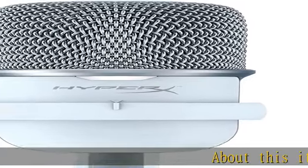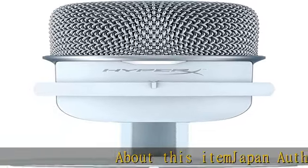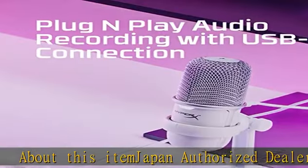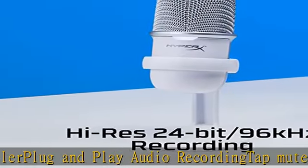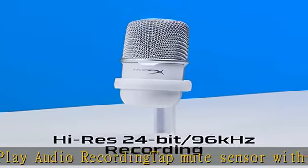About this item: Japan authorized dealer. Plug and play audio recording. Tap mute sensor with LED status indicator. Flexible adjustable stand, boom arm, and mic stand thread. Supports multiple devices and programs. See more product details in the description to get this product today at the best price.